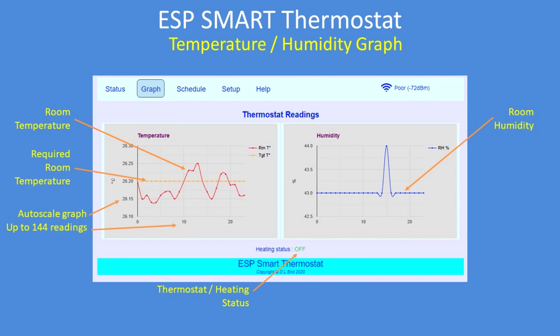The graph section shows you the red trace, which is the current room temperature variations. The orange trace is the set temperature. And the graph axis gives you time and temperature, or time and humidity. There's also a status of the heating at that moment when you're looking at it — whether it's on or off.